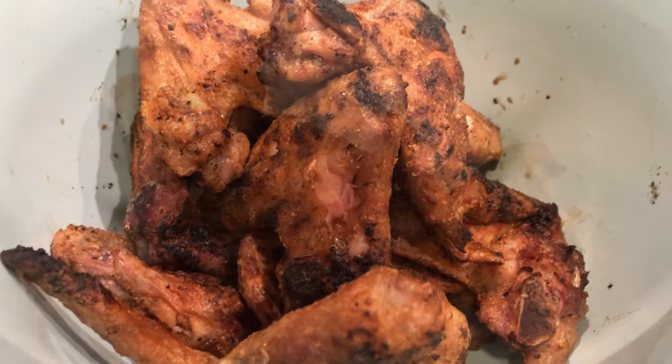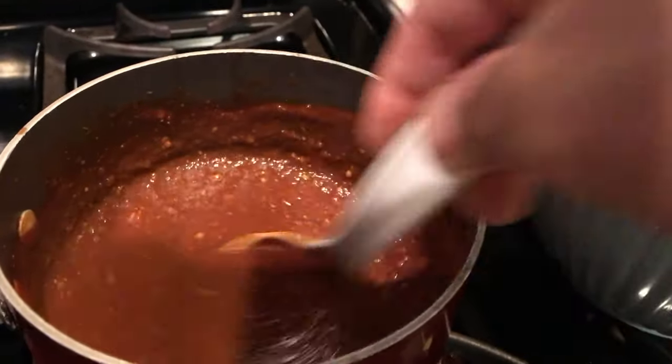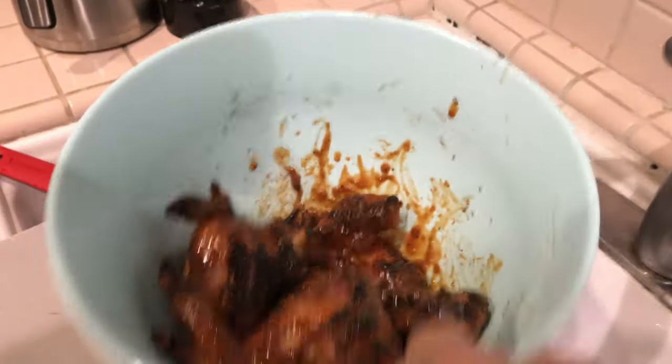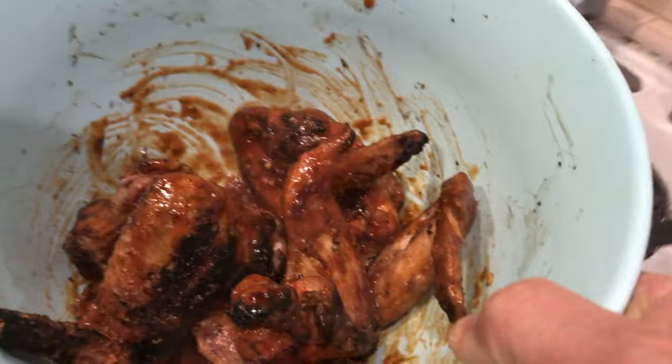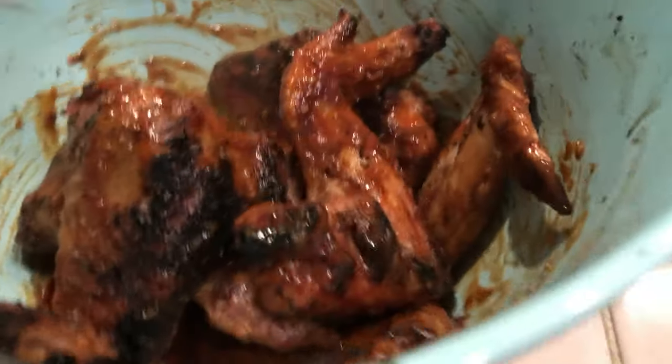So I'm going to toss it with the sauce. I took a few pieces off because Scar is going to have some without the sauce. I'm going to put this over the sink. Look at that — perfect. Got my cauliflower right there and my habanero, and of course my beer.